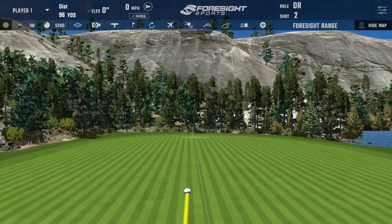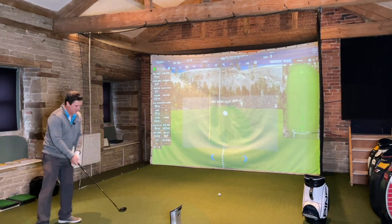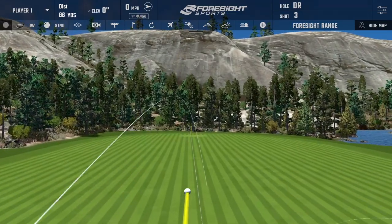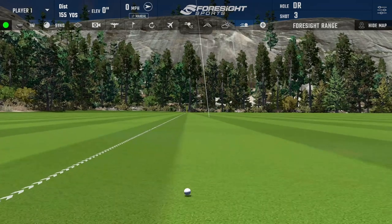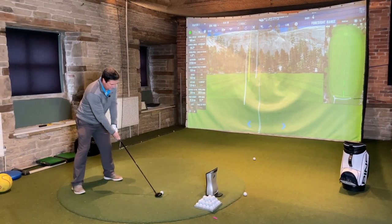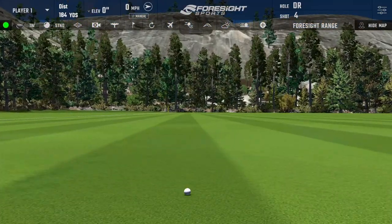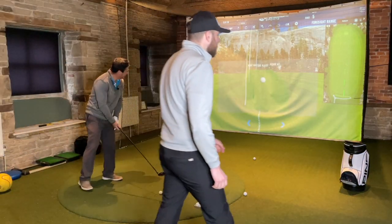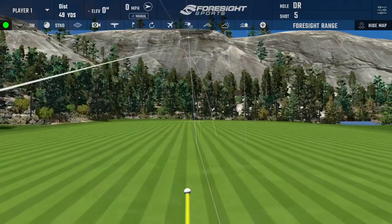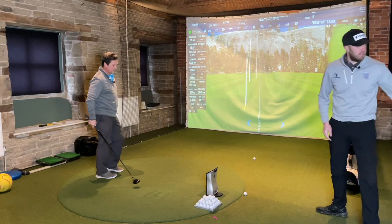Andrew hits his first shot with the current five wood - a little bit of fade but a good strike, the kind that would get you on the green in two. He comments he does like it when he hits it well. One shot is a little bit heavy. Gary notes Andrew has done really well on camera - if viewers had seen him warming up they might have questioned his handicap, but he's quite good under the camera. Five balls completed with the current five wood.